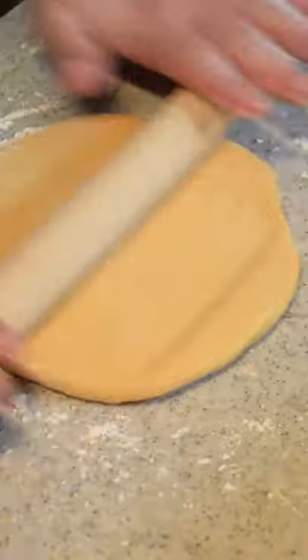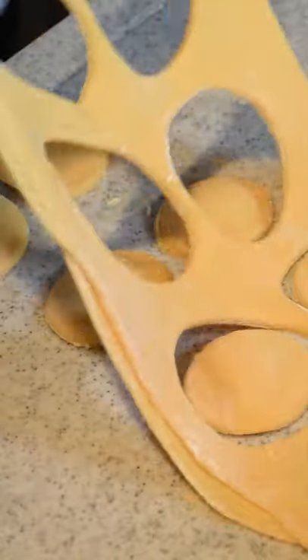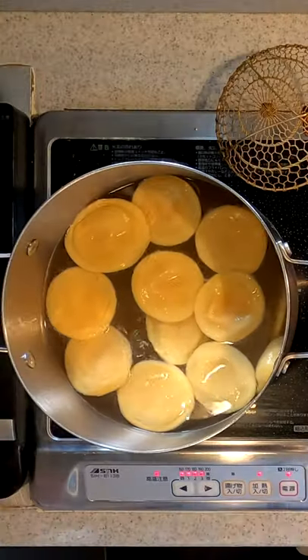After 30 minutes, roll out the dough. Mark spots for the ravioli. Fill the center with the kabocha mixture. Fold the dough over. Cut the ravioli. Remove the excess dough. Boil until they float to the top.